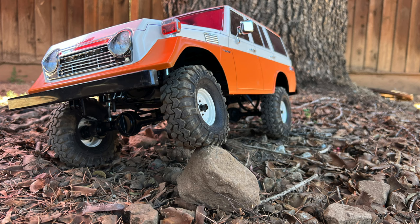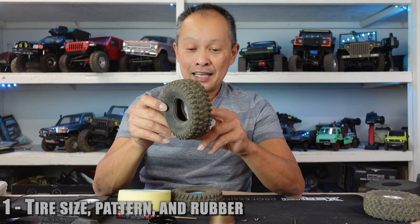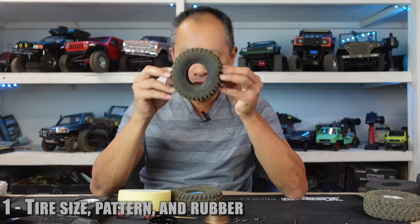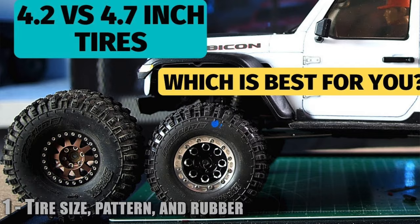The first consideration is your tire size. The standard size is a 1.9 inch wheel. The diameter of the tire depends on if you're running class one — I believe it's 4.2 inches. But most people who are just trail-riding, class two, or just playing around use 4.8 to 4.9 inches, which is usually the diameter you're working with.